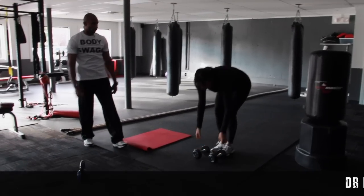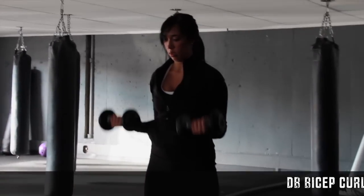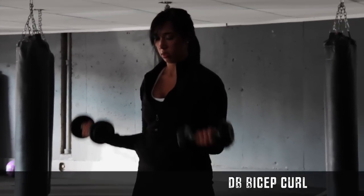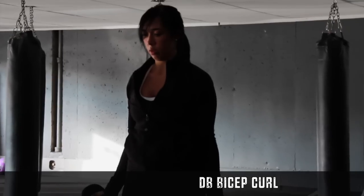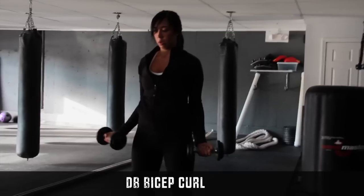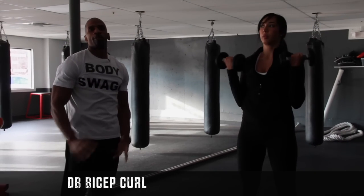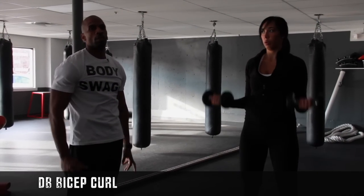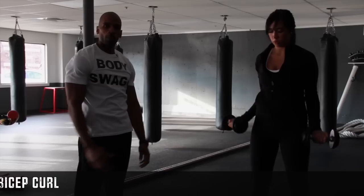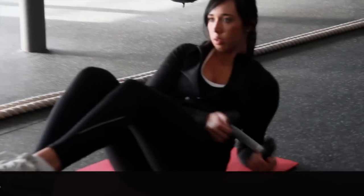So now she's going to go right into her bicep curl. She's going to contract on the way up, exhaling on the way up, contracting those abs and keeping them tight. Again, it's all things that you can do at home. If you can't make it to the gym, if you get home at strange hours and you don't want to go back out, or if you can't find a babysitter for your little one — you can do this routine at home.